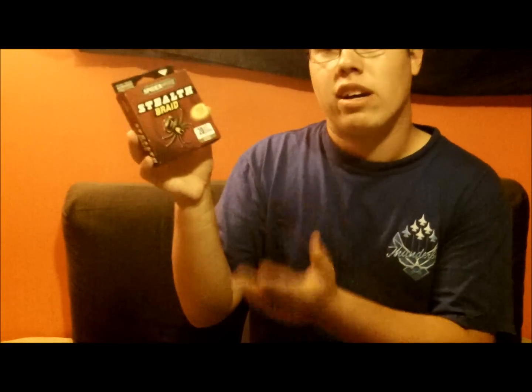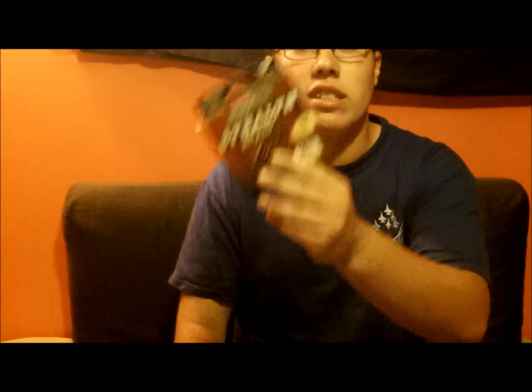So if you want something that's going to do good, this is a braided line. Spider Wire is going to put you to the challenge and it will keep you satisfied with your fishing. You will not lose a fish with Spider Wire. I recommend the 20 pound test — it's perfect for all conditions and it's just the right size. You can go higher if you want if you're frogging or whatever, but this is just for general purpose fishing.